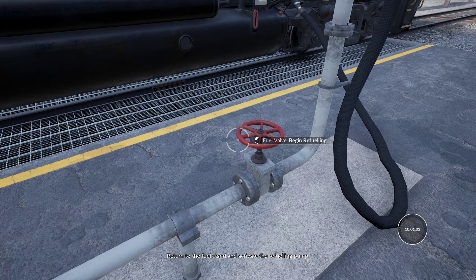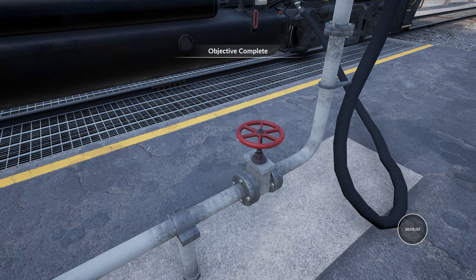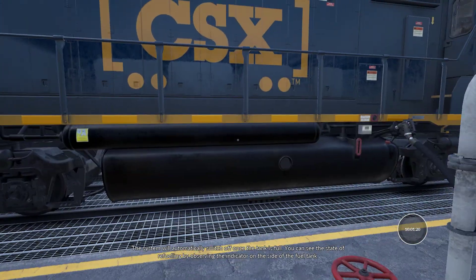Return to the fuel stand and activate the refueling pump. The system will automatically switch off once the tank is full. You can see the state of refueling by observing the indicator on the side of the fuel tank.